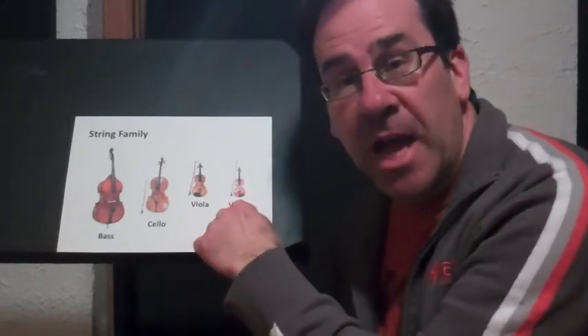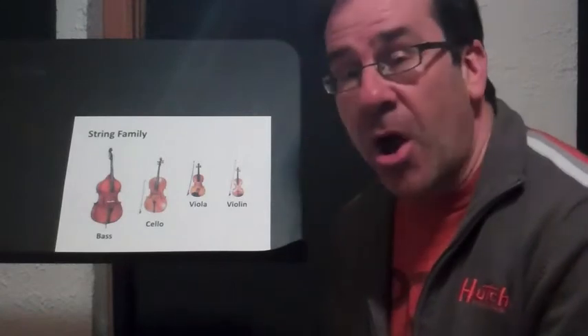It's just a little bit bigger than the violin. And because it's a little bit bigger, it plays sounds that are a little bit lower than the violin. But it has all the same parts as the violin and it looks a lot like it — it's just a little bit bigger.